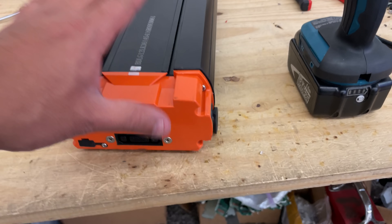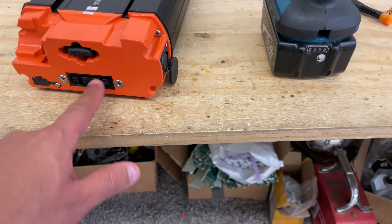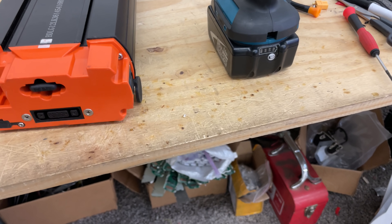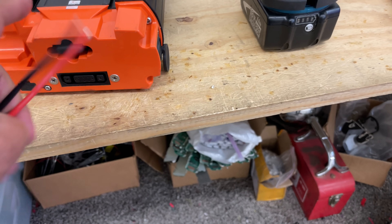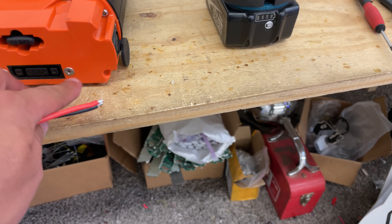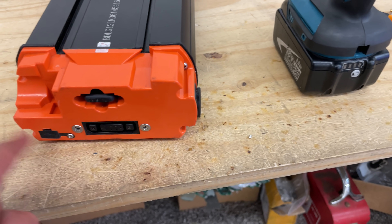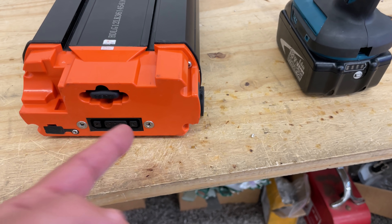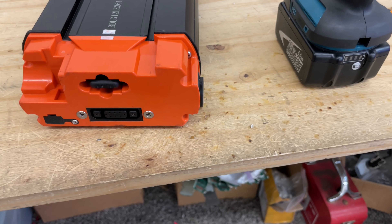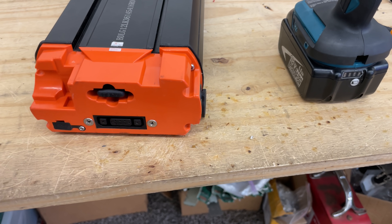We're going to charge it up and then I'll show you how to put a connector in here so you can use it. Now that the battery is awake, you need to change this plug. I'm going to install an XT60 connector. You can't just take the screws off because the connector won't come out — it's bigger from the back. So I'm going to remove this whole front panel, drill a hole, put the connector in, solder it inside, and then we'll be able to use it.